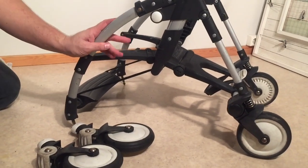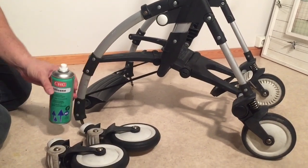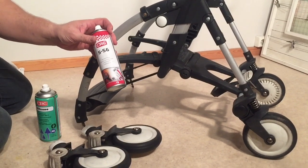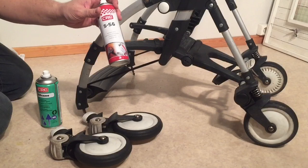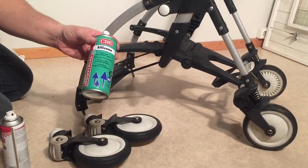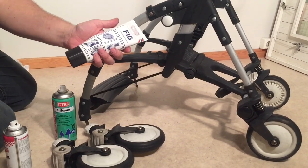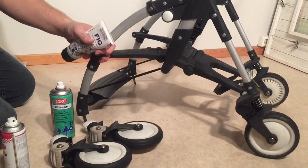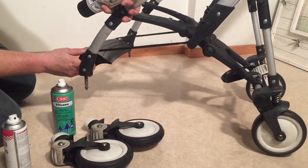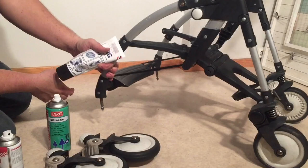Next we're going to lubricate the various mechanisms on the stroller. For the most part, you're going to want a silicone spray. We're also going to use a little bit of CRC-556 — essentially WD-40 — but that's only for the ball bearings because they are metal and function better with it, whereas everything else is plastic or metal and plastic, in which case the protective coating from silicone is quite nice. The last lubrication we'll use is food industry grease, only for the front axle where the front wheels click into place, as this thicker grease helps with wobbly wheel issues.